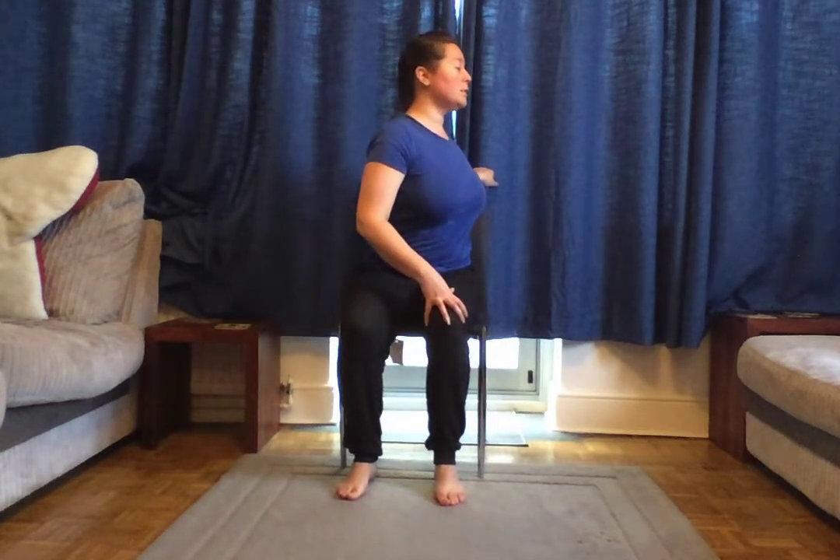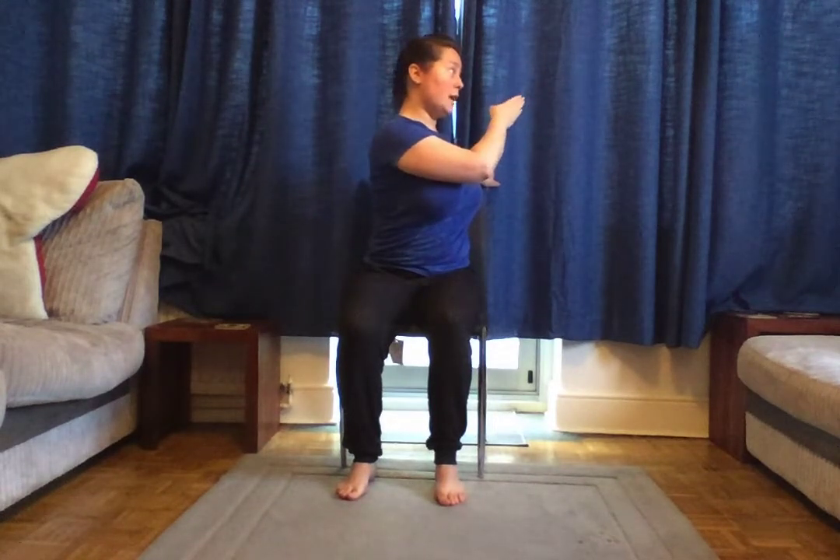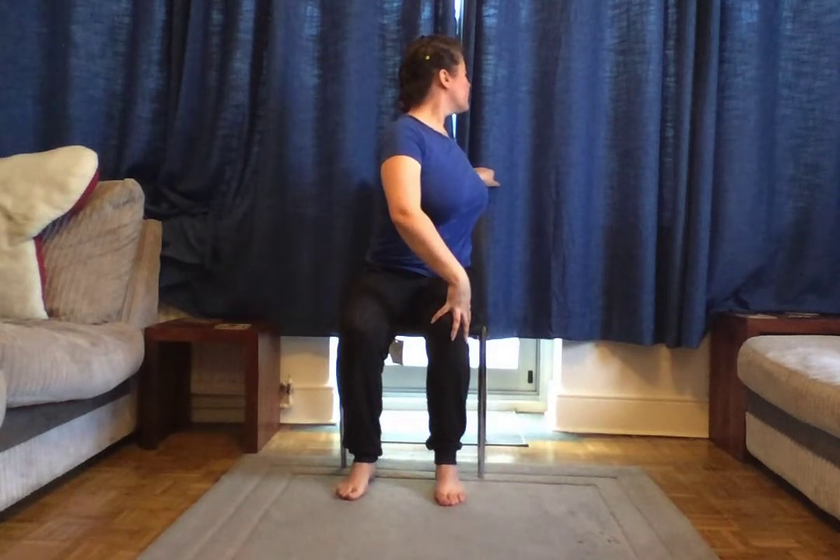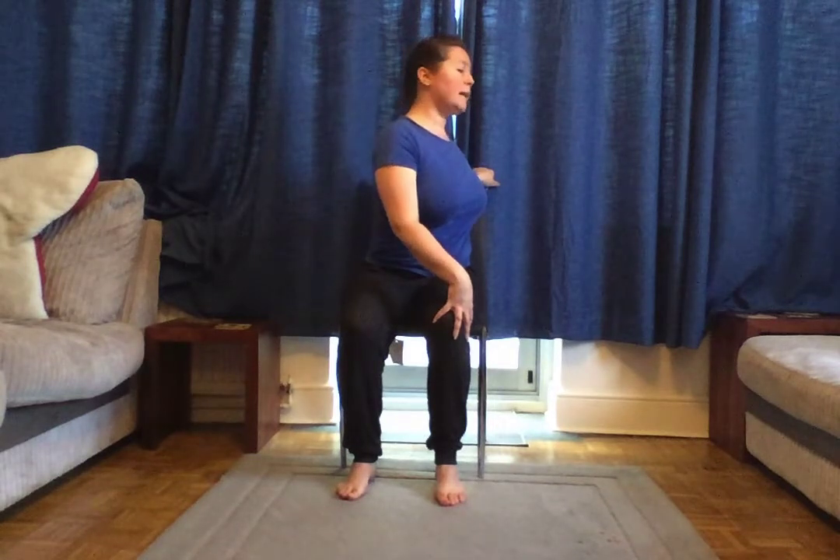Take your right hand and place it on your left knee, and your left hand on the back of your chair. As you breathe in, sit up nice and tall, and as you breathe out, slowly start to rotate. The last thing to turn will be your head, looking either just to the side or toward the back. Hold that for a few breaths, then on your exhale slowly rotate back to center.